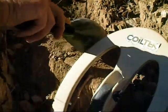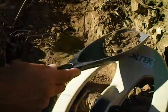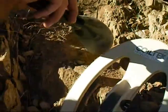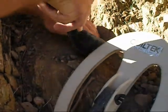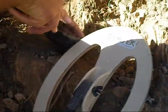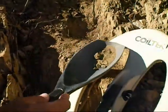See how he's pinpointing — he's taking a little bit of dirt out of there and rubbing it over the coil. Nothing there, he'll put that dirt off to the side. Nothing there. Okay, he's got a target there.